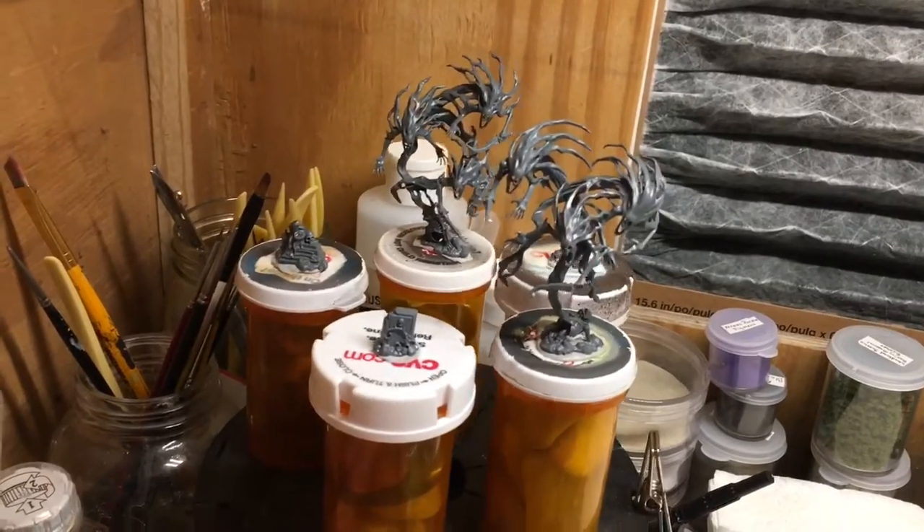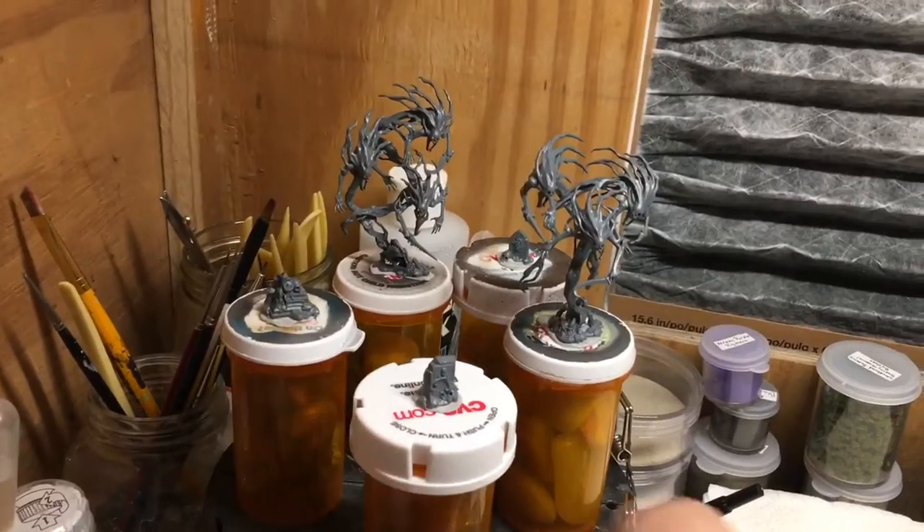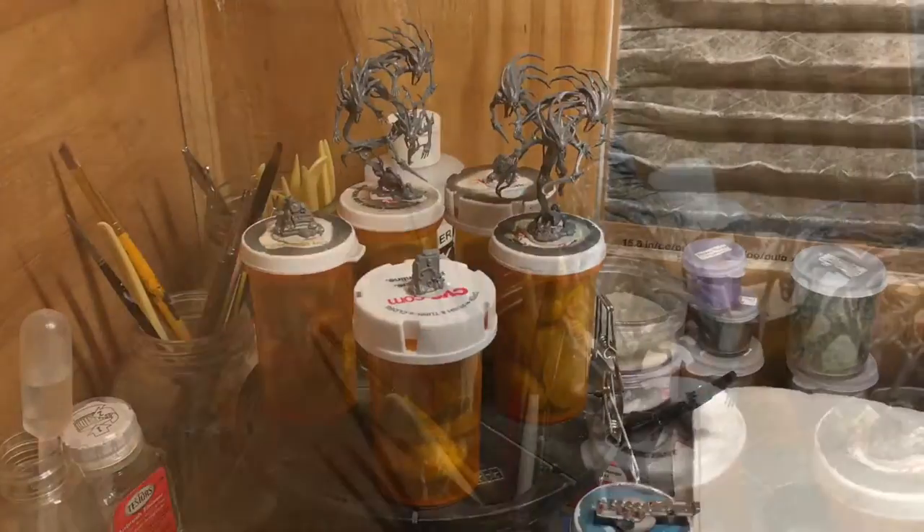So that's just a really quick and simple way to not touch your models when you're painting them and to keep them steady. That poster tack really works. I hope you like the show, and if you like it, give me a like. Have a good one. Bye.